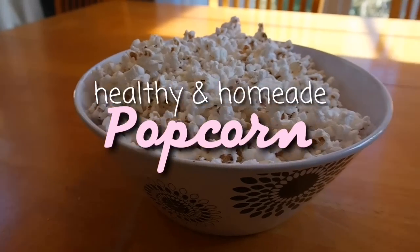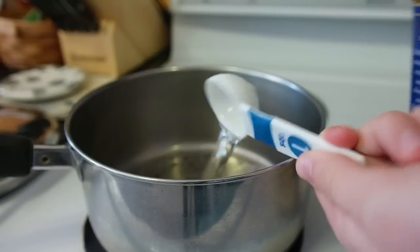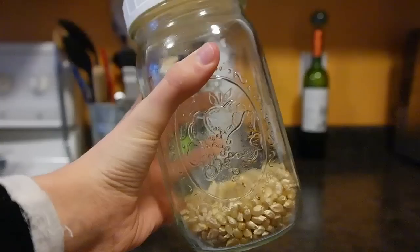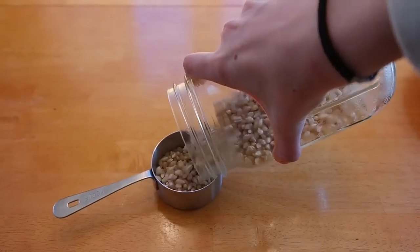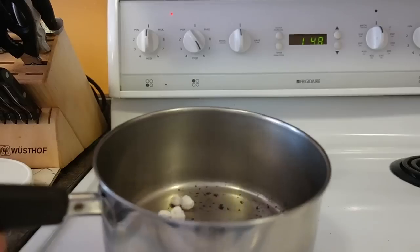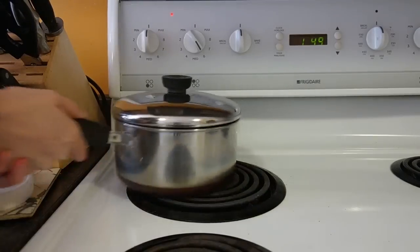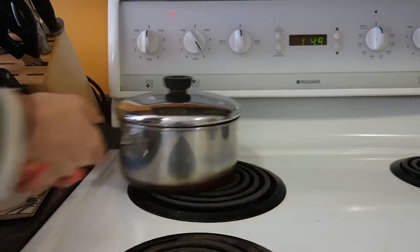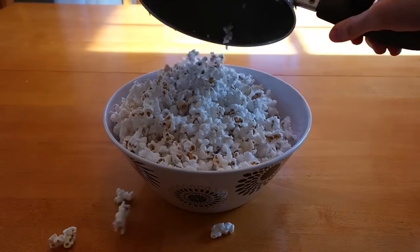My last idea is this healthy homemade popcorn. Start off with a tablespoon of oil and put that into a pan. Now turn on your heat to medium high. Take three popcorn kernels and put them into the pan along with the lid. Now fill up a third cup with popcorn kernels. Once your three kernels have popped, put those into your pan. Put on the lid and start to shake until all of them have popped and you can no longer hear any more popping.